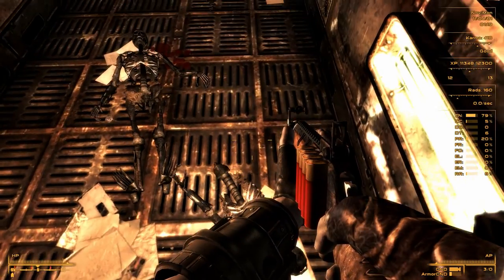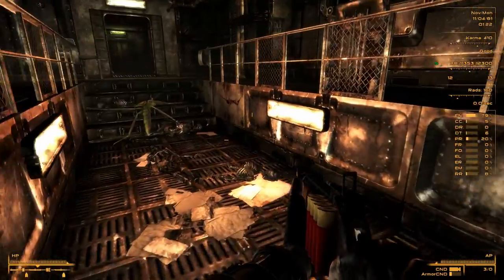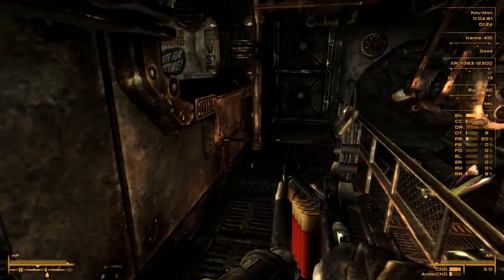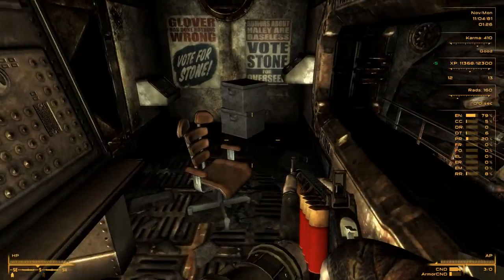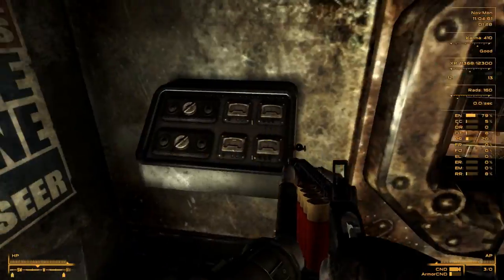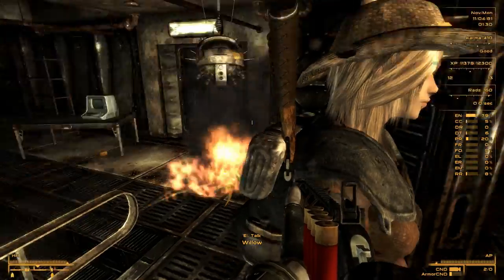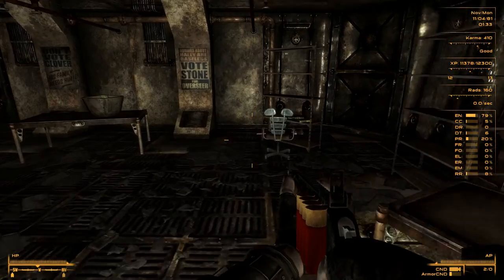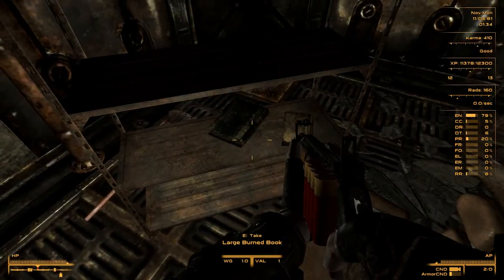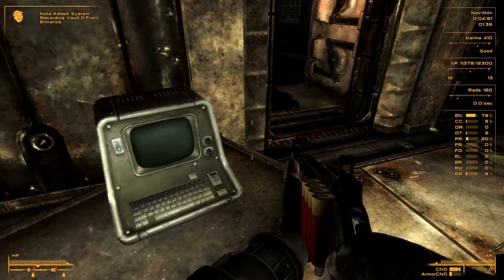There's a 10mm pistol and there are bodies here. What happened? Let's look around - we've got cigarettes, some bugs. Looks like we cleared the entrance. We've got a terminal - Vault entrance. I'm not sure what that did. Let's continue. We have a few options - we can go this way to the clinic, or go down.